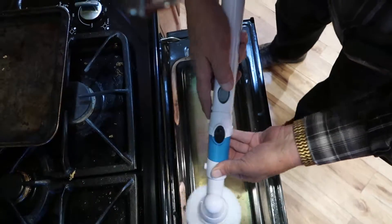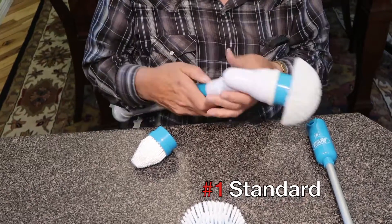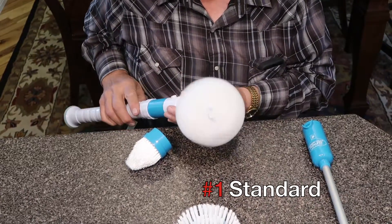One, two, three — clean! The standard attachment is good for cleaning all sorts of things.